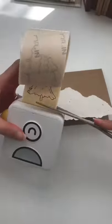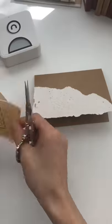Hi guys, I'm here today to talk to you about my Pooley. It is a thermal pocket printer and it is so handy to have. I'm using my Pooley printer to print a bunch of trees to use for my holiday cards.